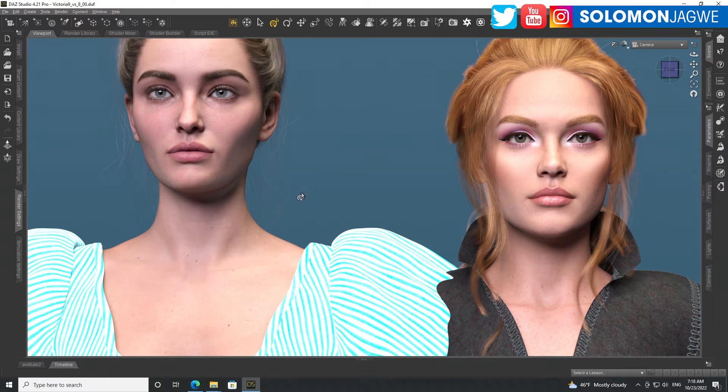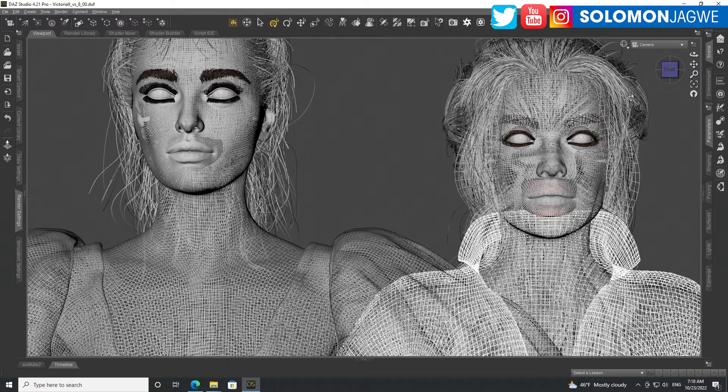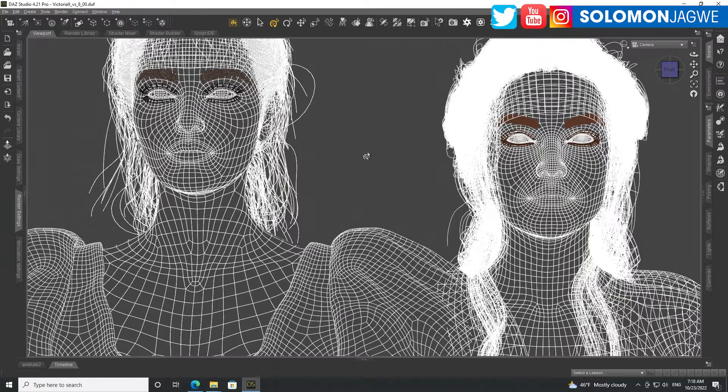I wanted to see the differences in lighting. If we switch over to the lit wireframe — actually this is just the hidden line frame — you can see the differences in the mesh. On the left is Victoria 8.1 and on the right-hand side is Victoria 9. You can see a big difference in terms of the mesh; there's way more detail over here.